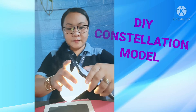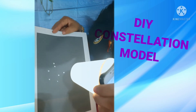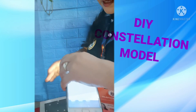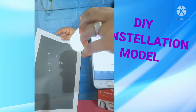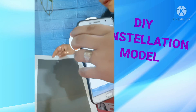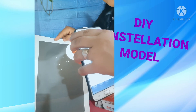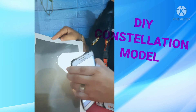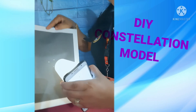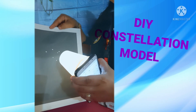And we will let it glow in the dark. See the Libra constellation! Can you see the Libra constellation here? You have now created your own model of a constellation.